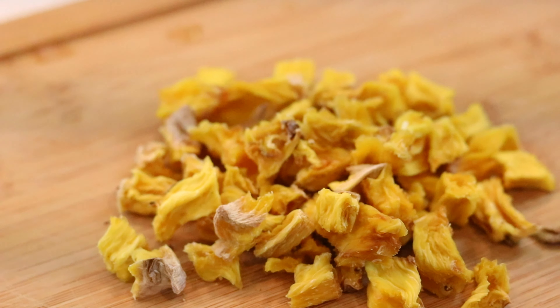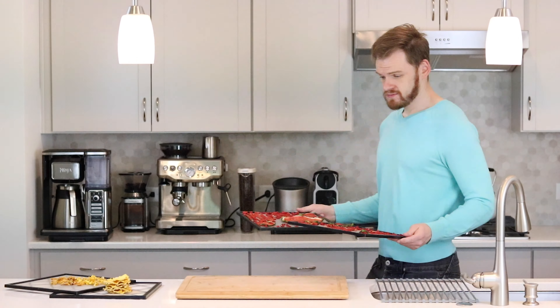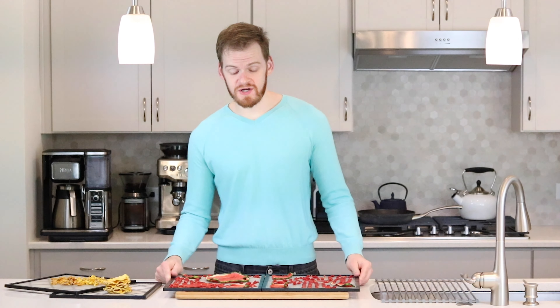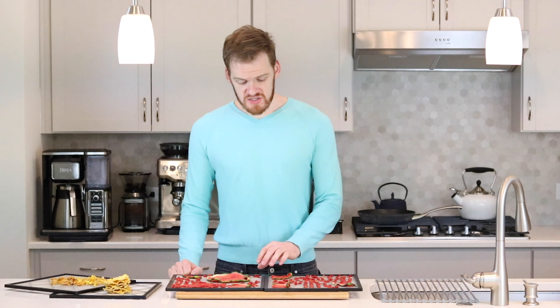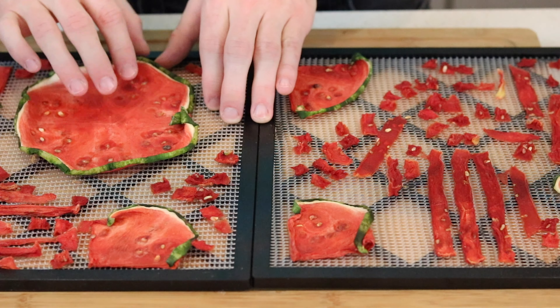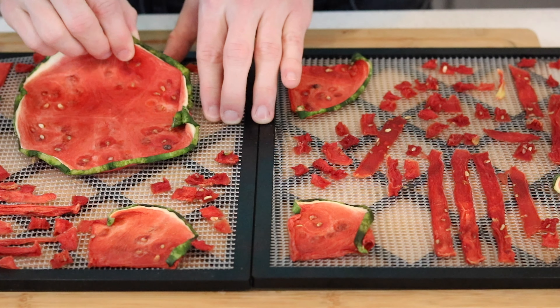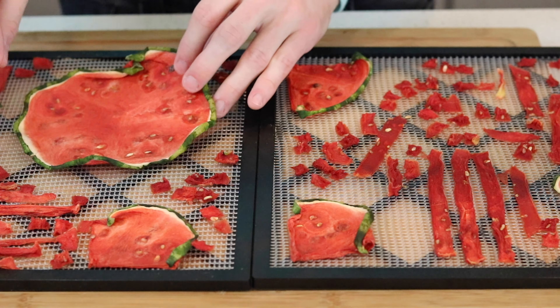These are the boiled pineapple cubes. You'll note a few things right off the bat: the color is a lot different. The raw pineapple is a little bit brighter and the pre-boiled pineapple is a little bit darker in color, slightly harder, and also a little bit smaller. The reason you'd want to boil them beforehand is if you're going to use them in gelatin; otherwise, leave them raw.